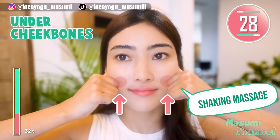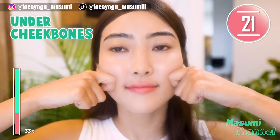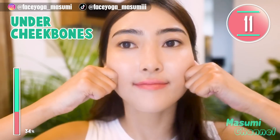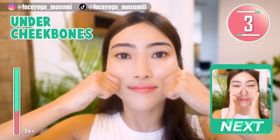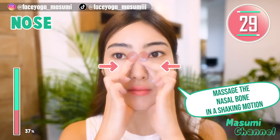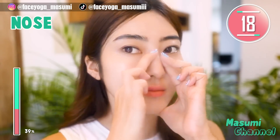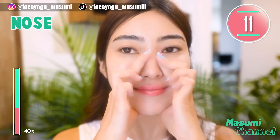Place your knuckles under the cheekbone and massage in a shaking motion. Repeat this movement for 20 more seconds. Massage the nasal bone in a shaking motion.